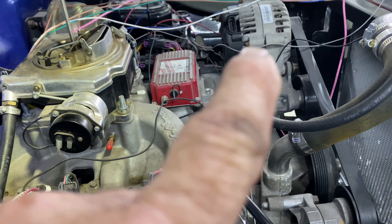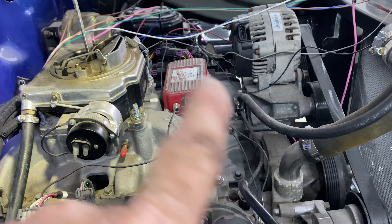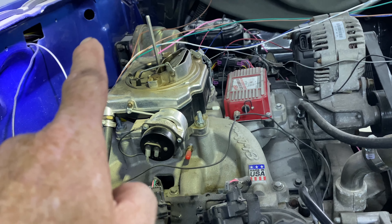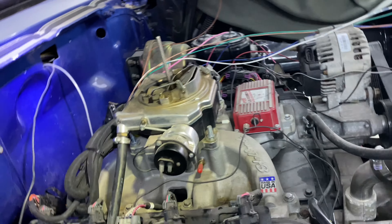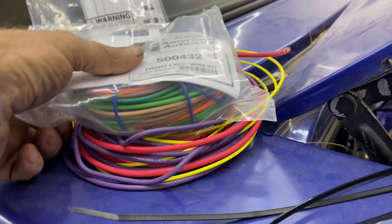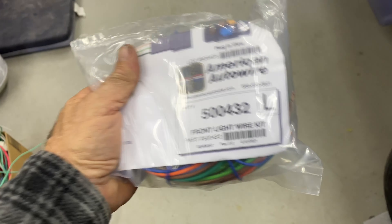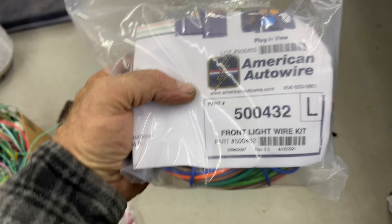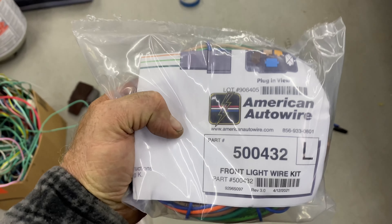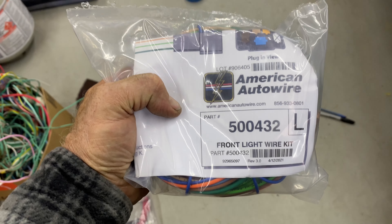While we wait for the alternator wire to come from American Auto Wire, we're going to hook up the 30-amp relay. At the same time I'm going to start doing the front wiring kit. They say you should start and finish each section so you don't get confused, but when you're waiting on stuff and want to keep going - we're going to do it. We're going to open up this package and start with the front lights next.